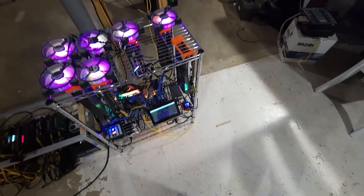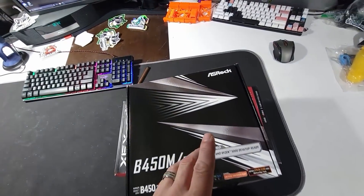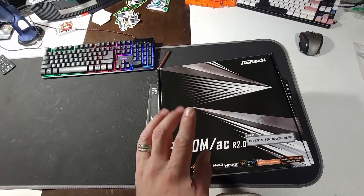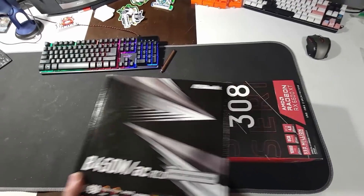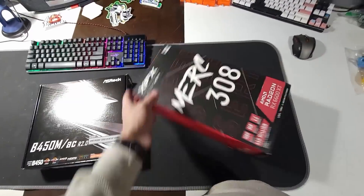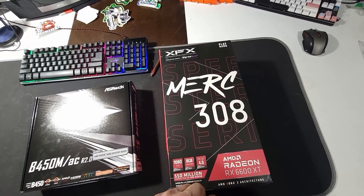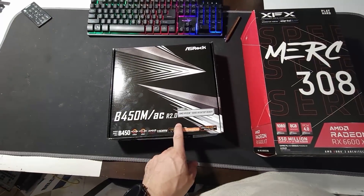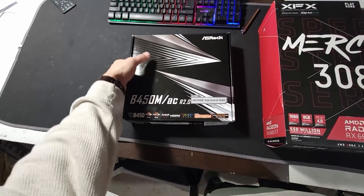Hello everyone and welcome back, I am the Midline Miner and tonight's episode is going to be about two things. I went ahead and purchased something off of Newegg again — one of the bundles. I have the XFX 6600 XT and this came with the B450M from ASRock, the motherboard.